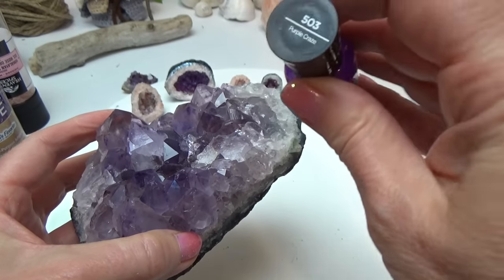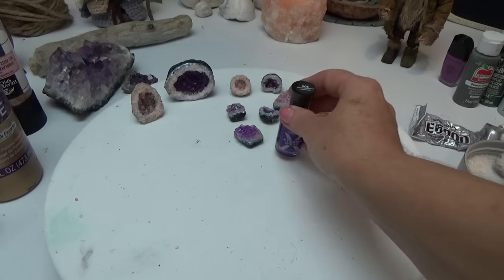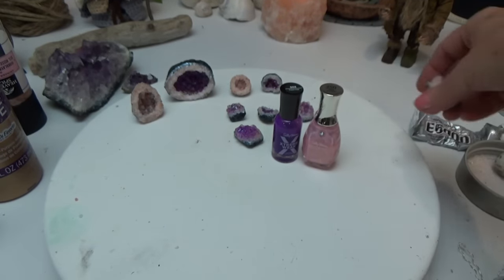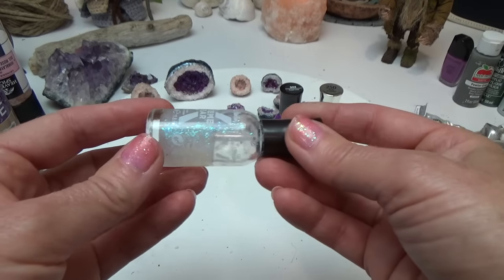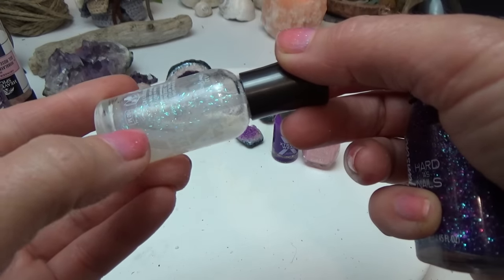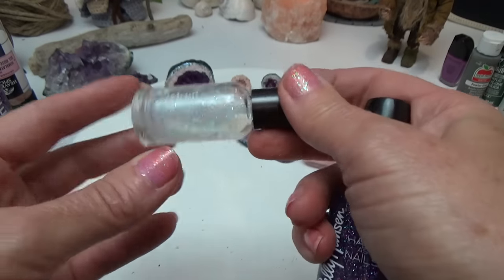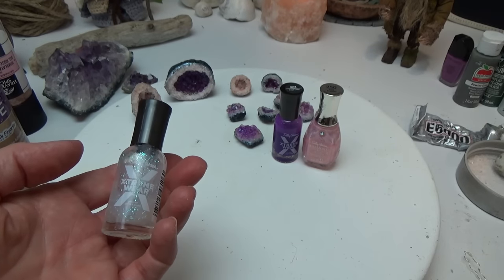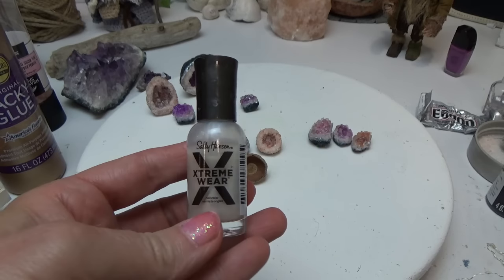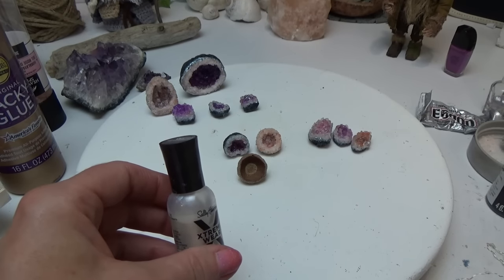The next most important thing is the color. I use this purple here — this is Sally Hansen Purple Craze. You might want to shop around for a better purple; I think I could have found a closer color if I'd looked a little longer. I also use some light pink to color some crystals. The colors are really up to you. One of the most important nail polishes to get is Sally Hansen Glitter Glam — it picks up the light so beautifully and has that translucent sparkle in it. Don't get one with silver sparkle — that's going to make your crystals look fake. I also use a pearl color: Sally Hansen Extreme Wear City of Gleams. Any pearl-like color will work.